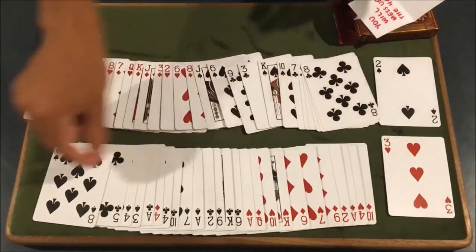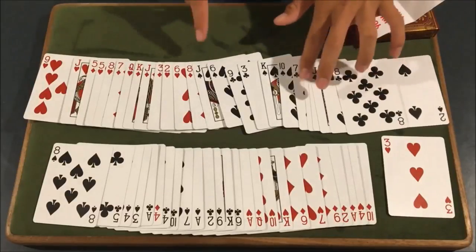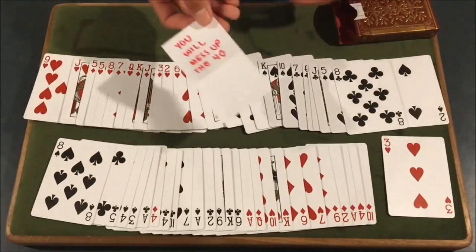Now yes, obviously this is the top card and this is the top card — they're both black. But I've never really had anybody pick up on that. It will work — trust me. You can say you were perfect here. You show them that the four of diamonds did mess up and that you can reveal your prediction.